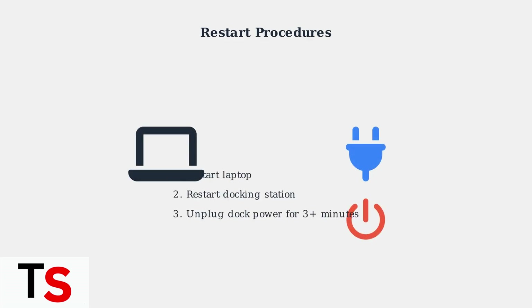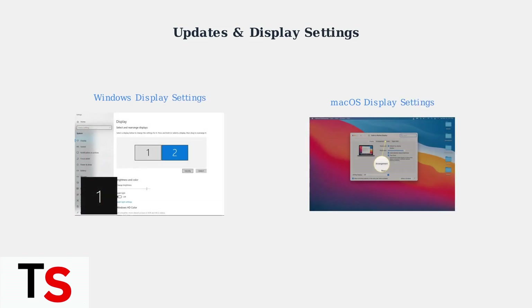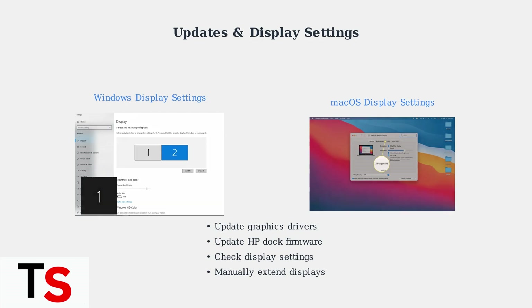Restart both your laptop and docking station. For the dock, unplug it from power for several minutes, then reconnect. Update your graphics drivers and HP dock firmware from the official HP support website. Then check your operating system's display settings — in display settings, manually detect monitors and extend your display. This ensures your system recognizes all connected monitors.